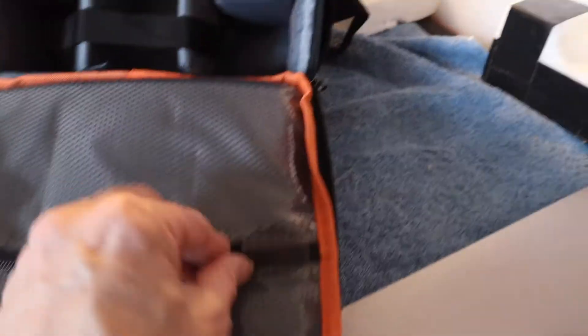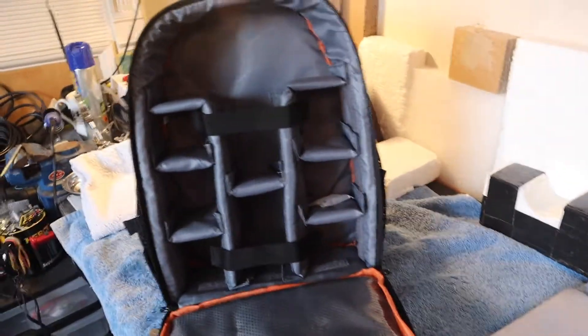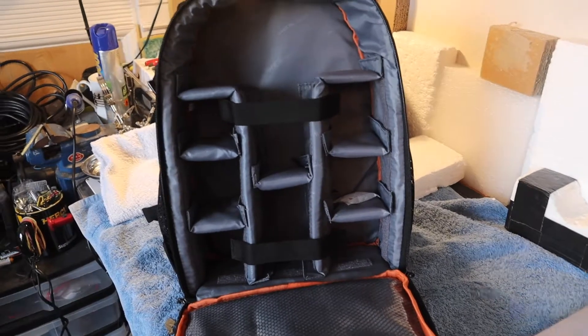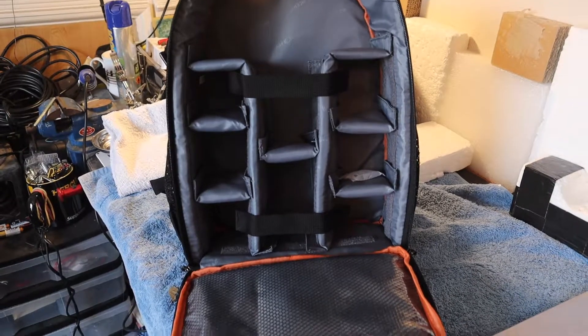This is quite a nice touch — we've got two zip pockets here so you can put things in there, and overall it's a nice bag. Let's put all the gear in it and you'll see what it all looks like.